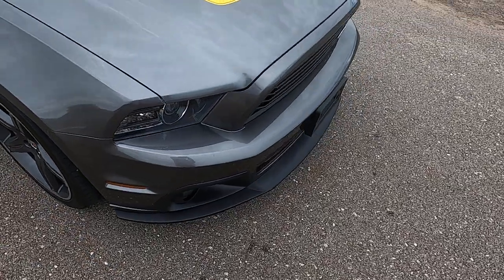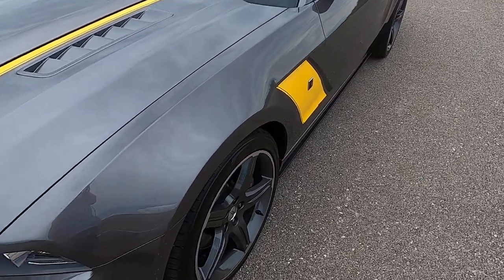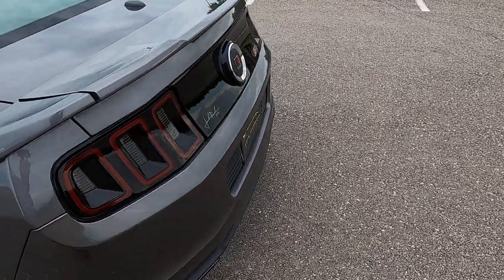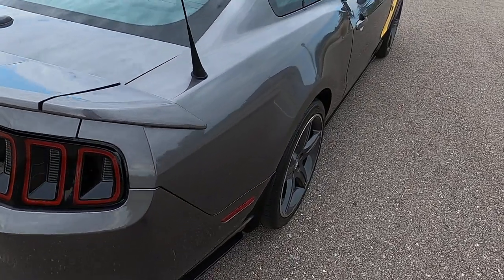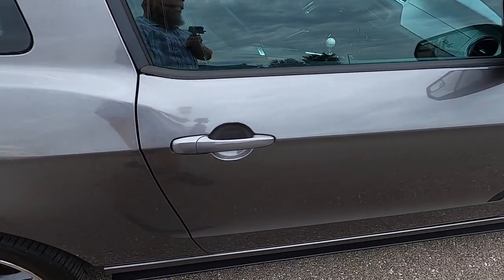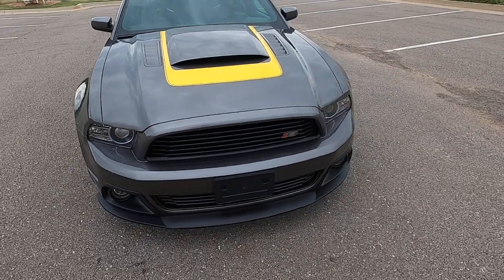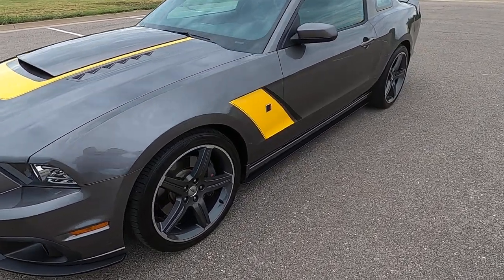I'll go ahead and walk around the vehicle from a one-foot distance to give you a better big-picture idea of the overall condition of the car. Here at Exotic Motorsports, we do these comprehensive walk-around videos to give our out-of-state buyers the confidence and peace of mind they need to purchase a vehicle from us sight unseen. Walking around from a one-foot distance is more indicative of what you'd notice on a day-to-day basis and helps separate the bigger, more obvious flaws from the smaller, less noticeable ones. It's easy to make it sound worse than it really is by pointing out every defect, but we believe in complete transparency and full disclosure.